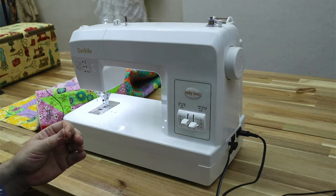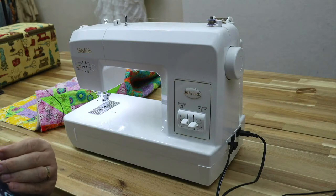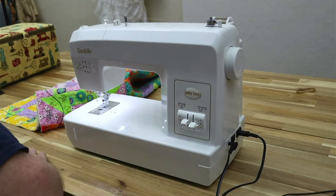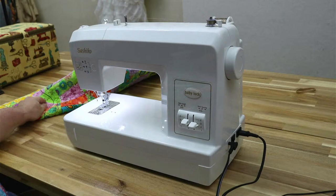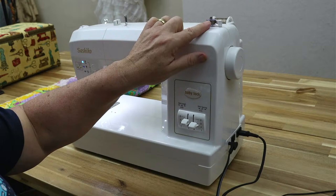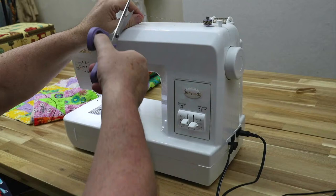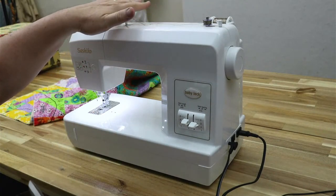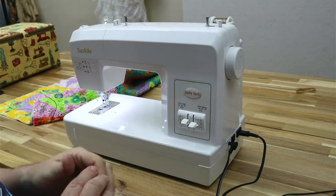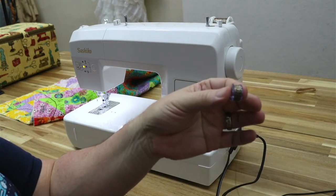I'll just hold down the foot control and then let go. It takes about 10 seconds and then you can let go of it — now it's going. I'm going to fill that bobbin up. Then I'll snip my thread. You could take this thread out now because once again there is no upper thread to use on this machine. The only thread we use is what's wound on the bobbin.